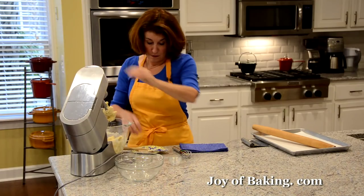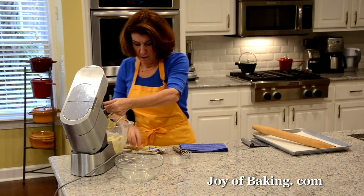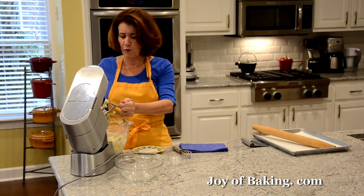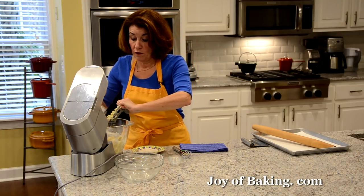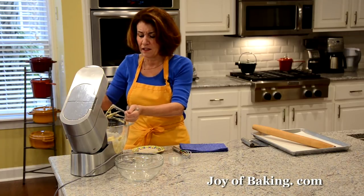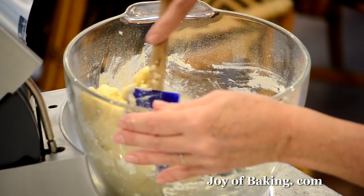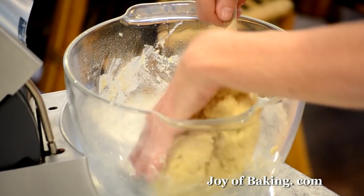That's good — pretty easy batter to make. It's kind of like a cross between a sugar cookie and a shortbread cookie. It has a nice crisp and crumbly texture — a really nice tasting cookie. Make sure you've got everything all mixed.